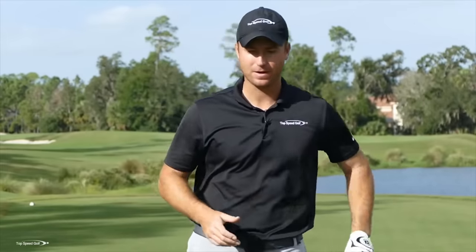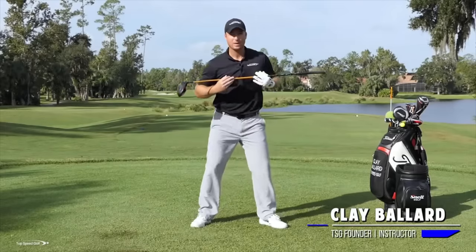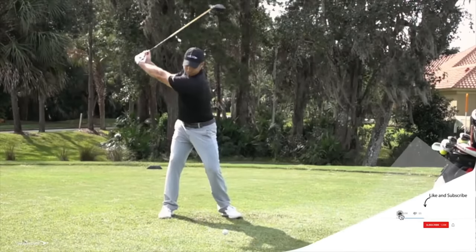Let's build that simple golf swing. The golf swing is really made up of three different areas. We have a rotation, which is the back and forth around the body. We have a weight shift, which is a shift to the right and a shift to the left in our follow-through. Every single good golfer does both of those things.